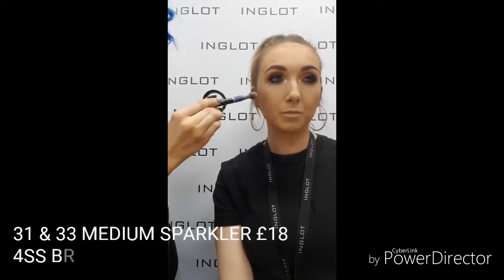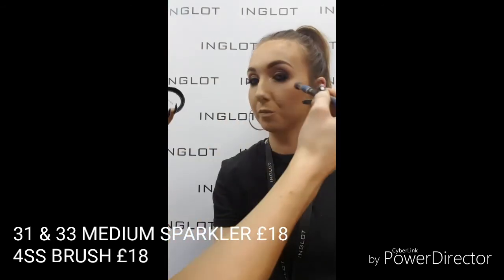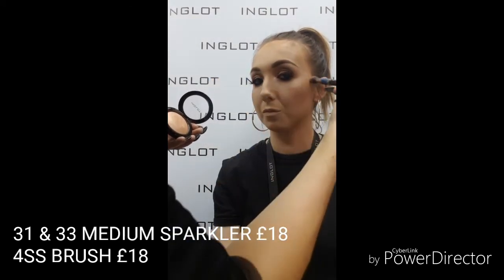Popping in now with my medium sparklers — I'm using shades 31 and 33 today. These are gorgeous peachy tones: one's really peachy and one's slightly pink, so there's a lovely glistening to them. They are medium sparklers, not too intense. I love using them with my blushers — I add a little bit of highlight, then my blush, then pop this over the top of the blusher again to add more definition. Just using my 4SS brush to buff these into the skin nice and lightly, adding more if you want more intensity.